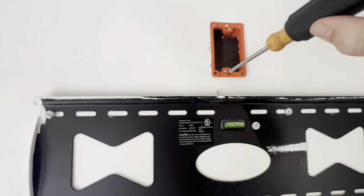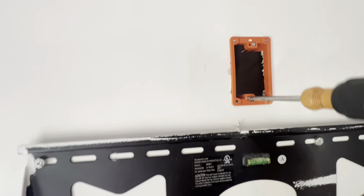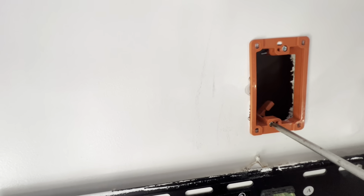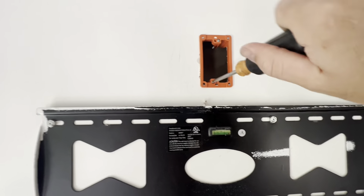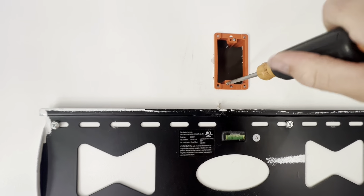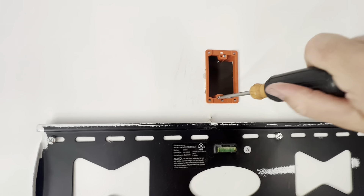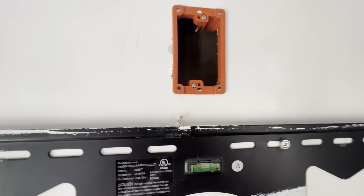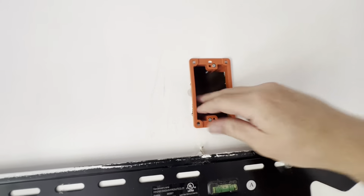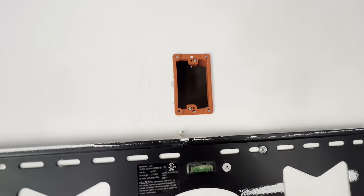That one's pretty tight, now let's tighten up the bottom one. Same thing — see the flapper right there moving. It's going to press up against the drywall on the inside. Okay perfect, it's on there nice and solid, it's not going anywhere.